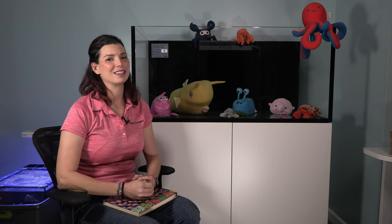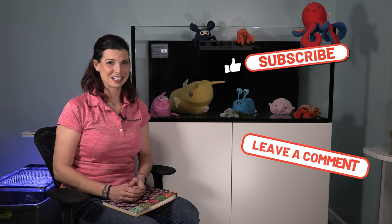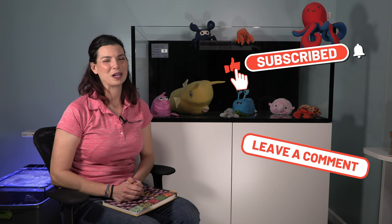If you've gone through this process, I would love to hear how you do things — do you have an Excel spreadsheet or do you just keep it all in your head? Thank you so much for watching, I really appreciate it. I will see you guys next time on behalf of SaltwaterAquarium.com. This has been Hillary with Waterlogged. Thanks!